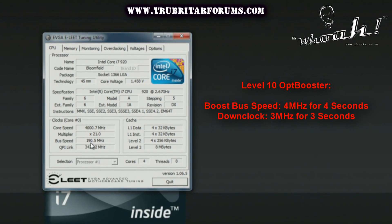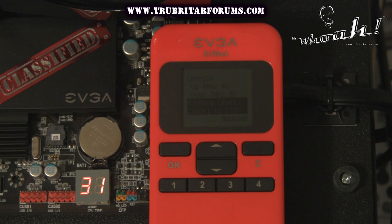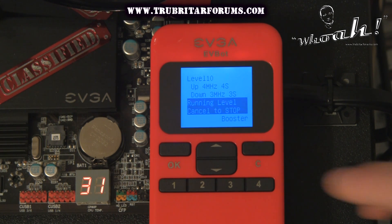While using the OPT Booster you do need to be careful. As you can see here we're starting off at 190 megahertz on the bus speed. Level 10 will give us a 4 megahertz increase on the bus speed, taking our CPU to 484. Now we'll back off 3 to 191 and we should increase another 4 to 195 shortly. This is a continuous cycle — backing off 3 and adding 4 — until either you blue screen, complete your benchmark, or your system bursts into flames. When you need to end the optimization booster, simply click the cancel button.